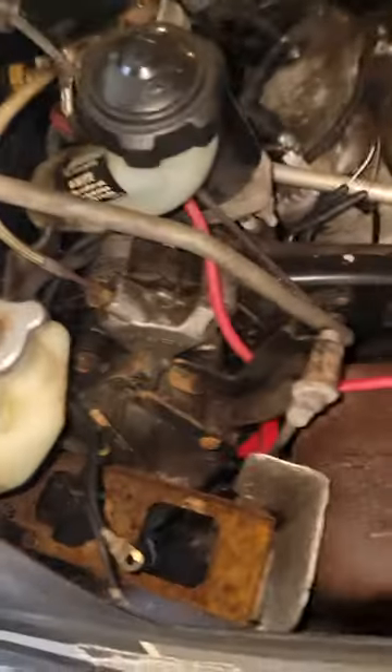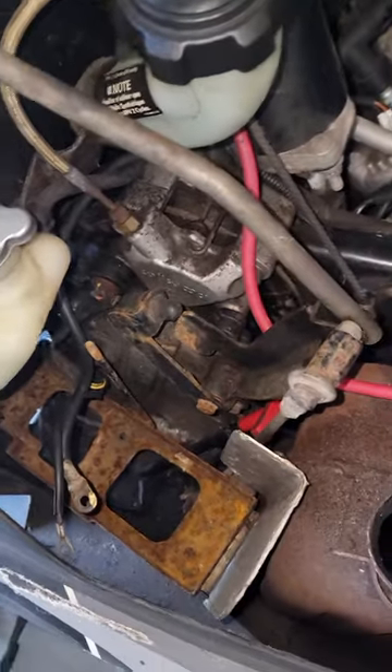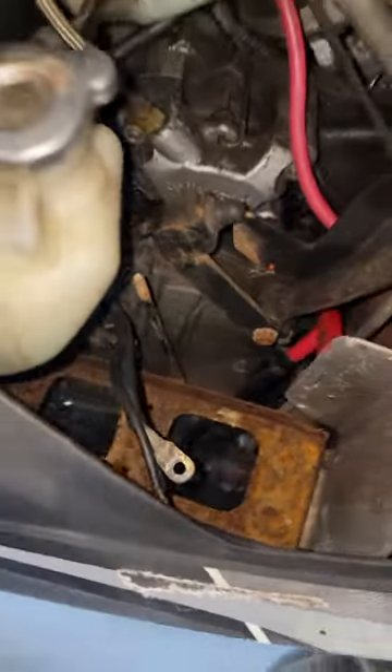To get to the fill plug, take your battery out, take your exhaust off — make it easy on yourself. The drain plug is down here in the tunnel on the right side. Everything's on the right side.